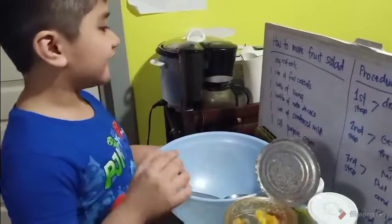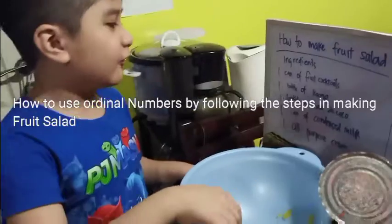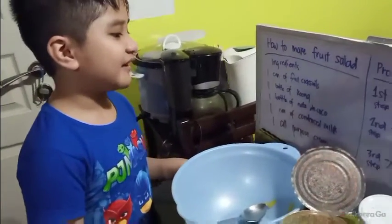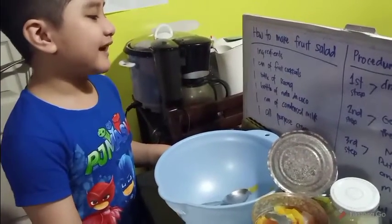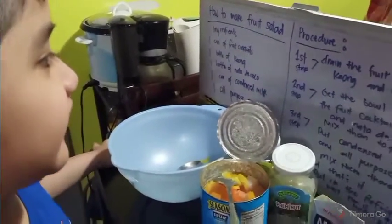The ingredients are: one can of fruit cocktails, one bottle of kaong, one bottle of mata de coco, one can of condensed milk, and one all-purpose cream.